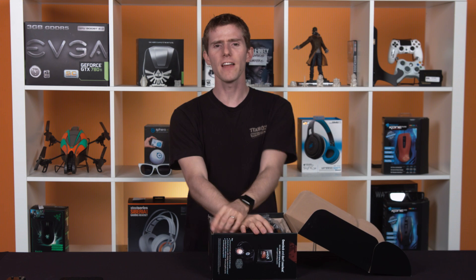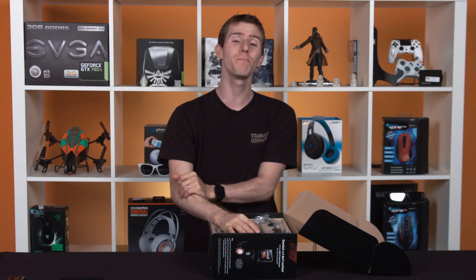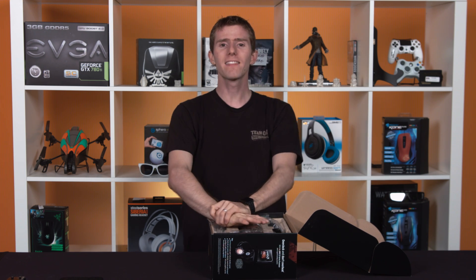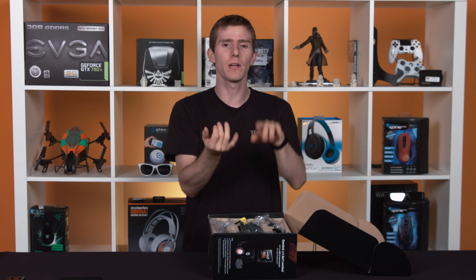Now, the FX9590 and its slower-clocked younger brother, the FX9370, were released back in June 2013. Not exactly a spring chicken here. Back then, the only way to get one was to buy a pre-built system through a retailer or system integrator, such as NCIX. This was actually for a very good reason.